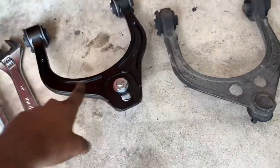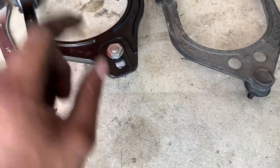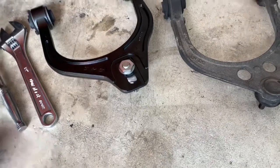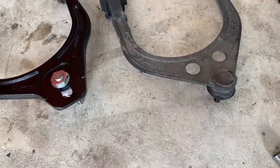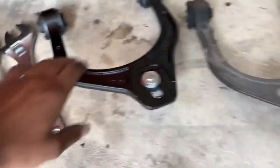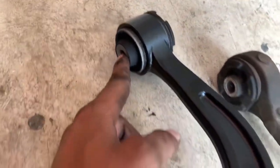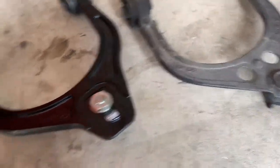Right here I've got the new SPC upper control arm for the driver's side already set up, everything tightened down. I used just a little bit of blue Loctite because I don't want this coming loose, and I tightened the ever-loving hell out of it. Over here is the stock one — I'm not gonna lie, this one's kind of flimsy. I hit it with a hammer and it flexed really bad. This one's definitely sturdier, a lot thicker, and having new bushings is really going to stiffen up the ride overall.